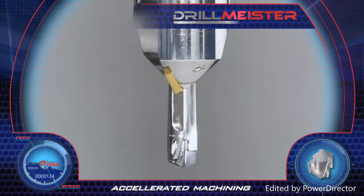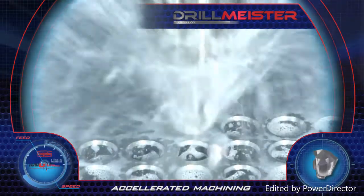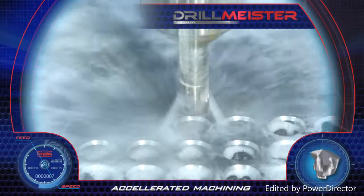A series of straight shank drills clamped in a special camphoring tool are utilized for pre-threaded holes. Accelerated drilling and very high productivity are achieved with DrillMeister.